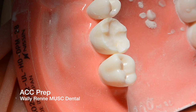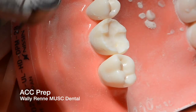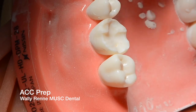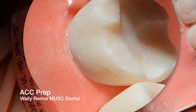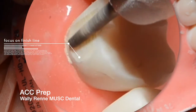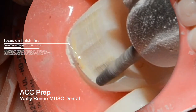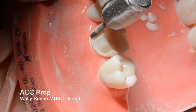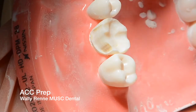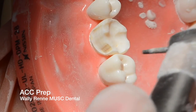It's a rounded shoulder — the 878K016 diamond. The tip is roughly around 0.8 millimeters. For your axial reduction, just focus on your finish line. Holding the bur parallel to the long axis of the tooth, let the shoulder be created automatically by the diamond. Don't be concerned about how much axial reduction you're getting because it's dictated by your shoulder width and your taper.